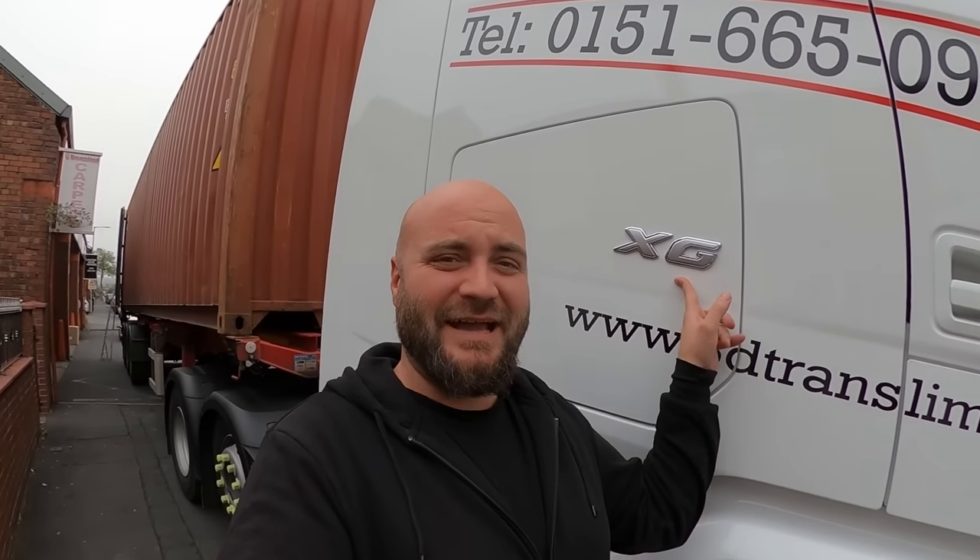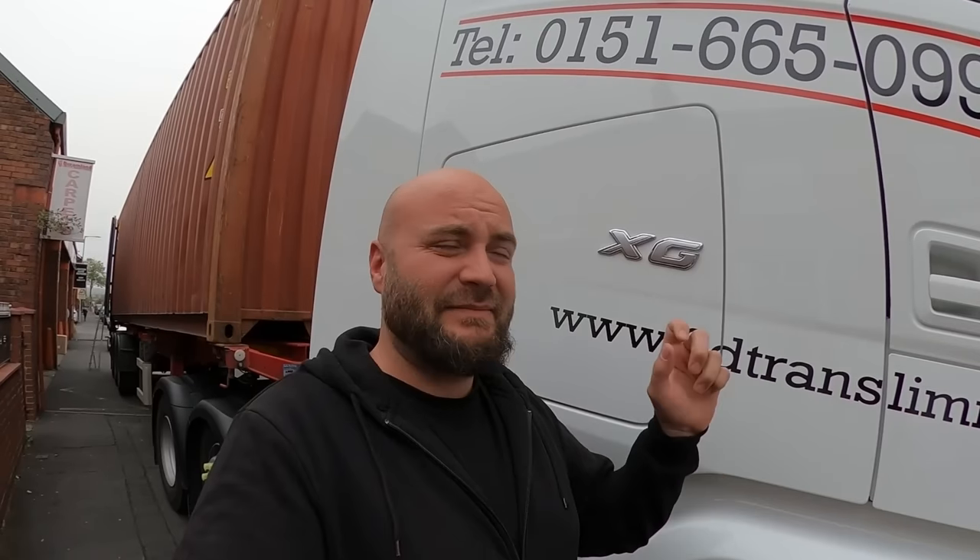Finally getting my hands on the new DAF. Let me show you outside real quick how it looks, and then I'll take you on the inside, do some runs today, and tell you my opinions on how it behaves, how it drives, and all that.